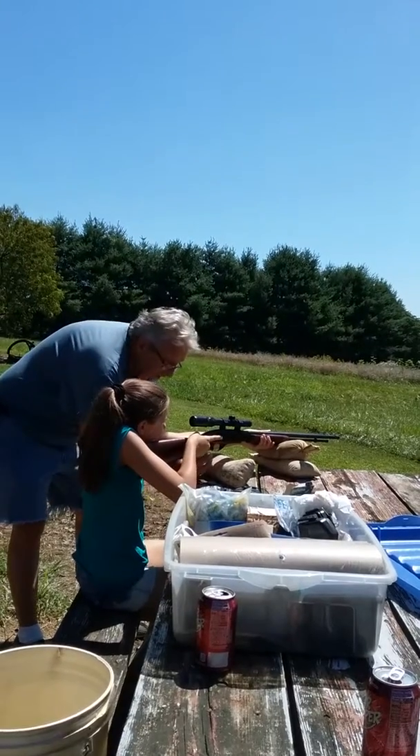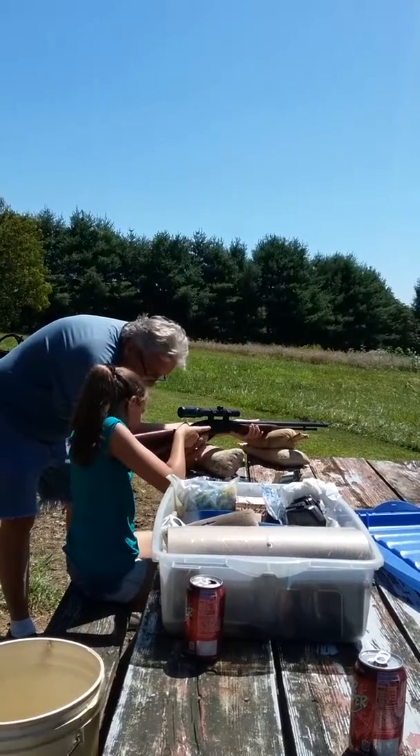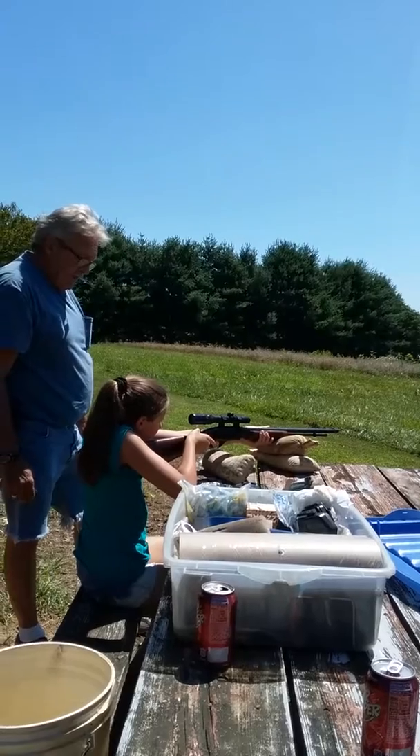You ready to shoot? Yeah. That button right there. Yeah. Push this one. Like that. All right. Get it on and get the cross on the black top.